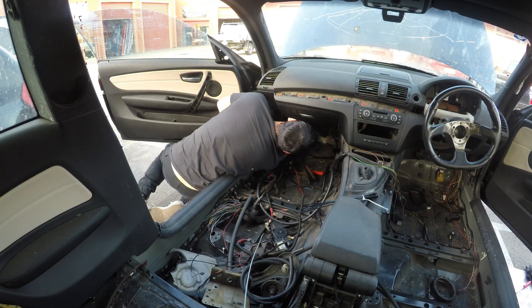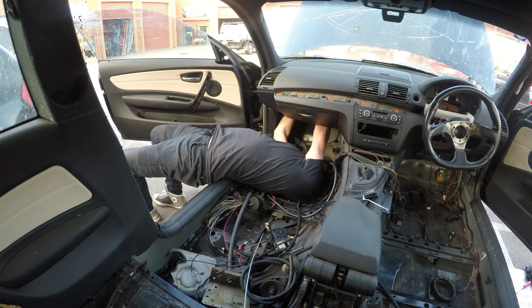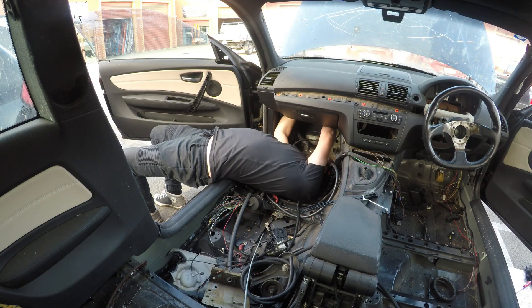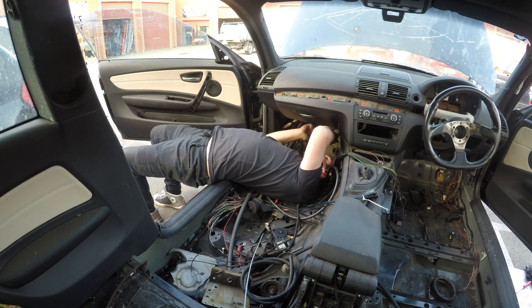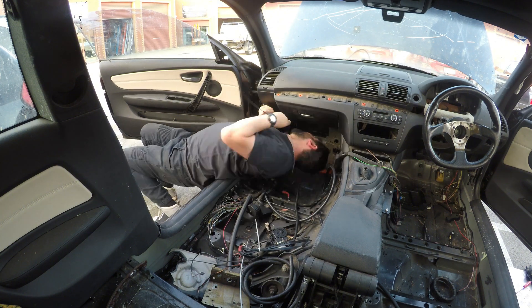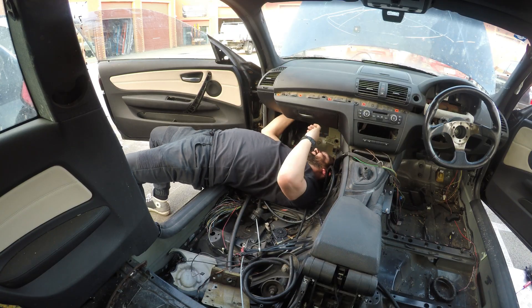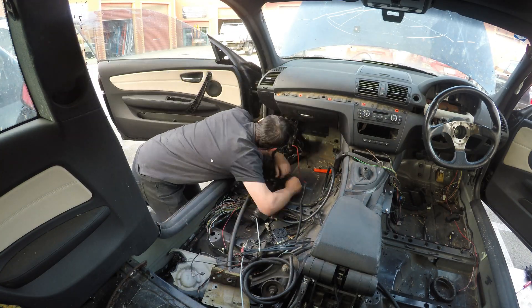Once the wiring loom was sorted, it was time to zip tie it up underneath the dashboard. Also, I want to have the OBD port inside the car — whereas normally on a BMW E36 you'd find that in the engine bay. This will allow whoever is tuning the car to plug into the OBD port just by sitting in the passenger seat.